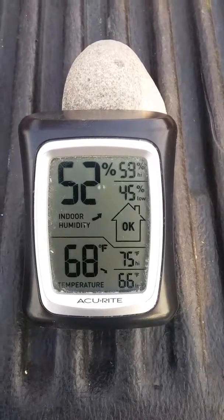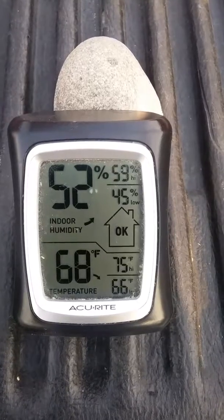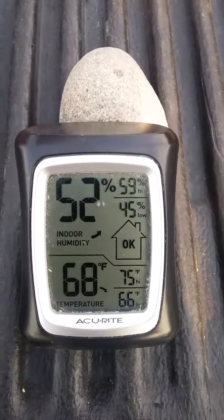This is my Accurite thermometer. It does temperature and humidity. I got this at Walmart — I got two of them.